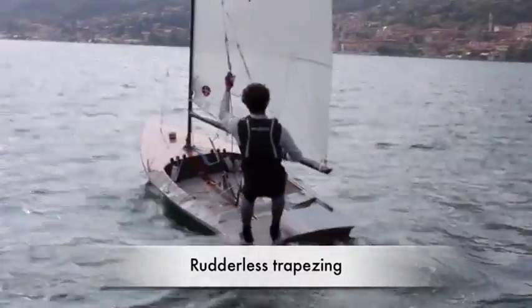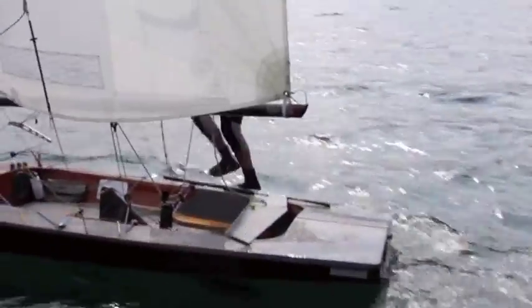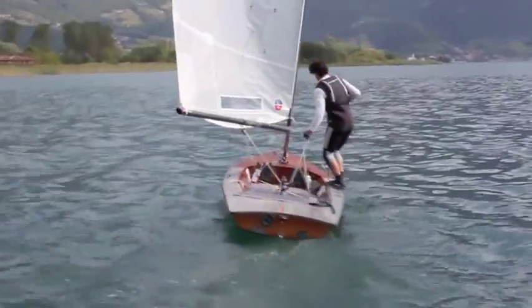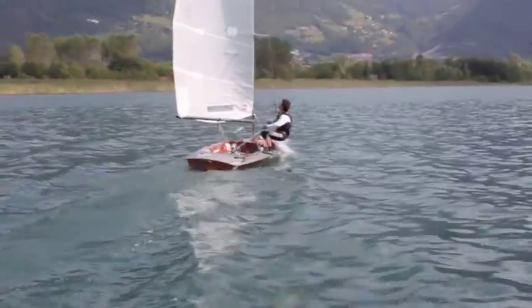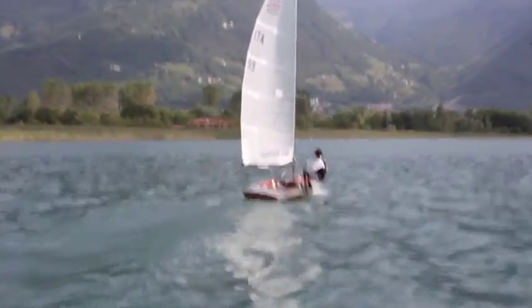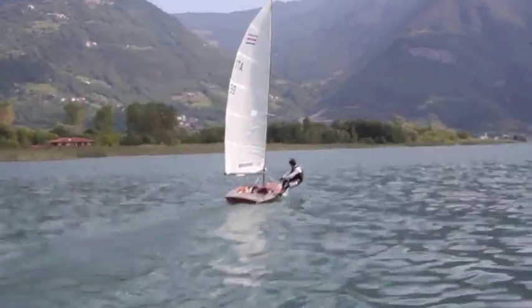Sailing hooked on trapeze without rudder needs a little bit more experience. The boat is unstable because the vang is off. The boat has to be kept bent to the windward side and you have to be hooked really high on the trapeze, so you will never touch the water when you are controlling the boat.